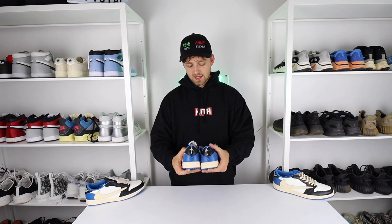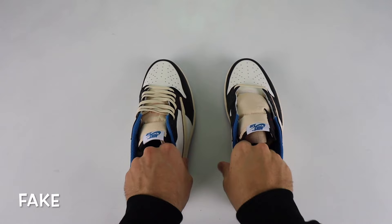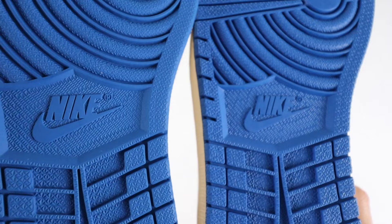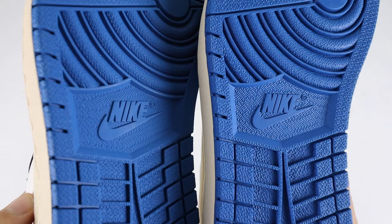If you spin the shoe upside down and take a look at the tread on the bottom, there are differences between the retail and the fake. The retail one is a much darker blue than it is on the fake one, as well as the actual underlying pattern on the sole itself. Looking at the close-up underneath the Nike logo, you can see differences in the pattern underneath as well as the Nike logo itself — on the retail one it stands out a little bit more than it does on the fake one.